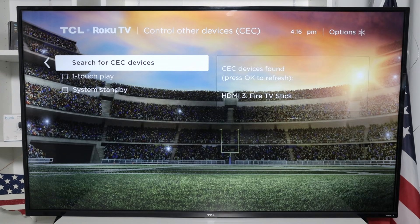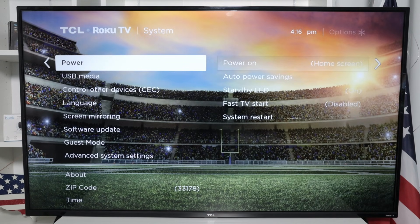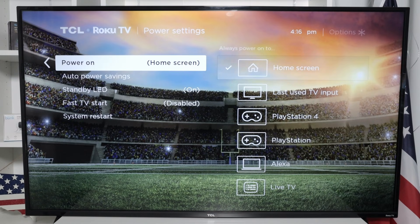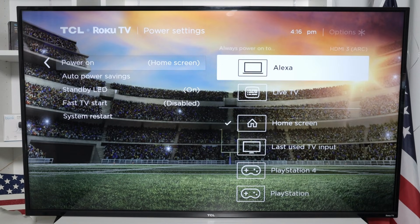So let me just come back to the menu. And I also need to come here to Power. Here I have it set so that when I power the TV on, it goes to home screen, and I need to change that for my Fire TV Stick.